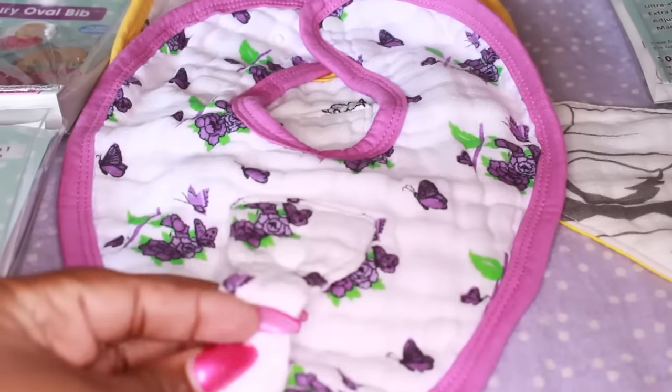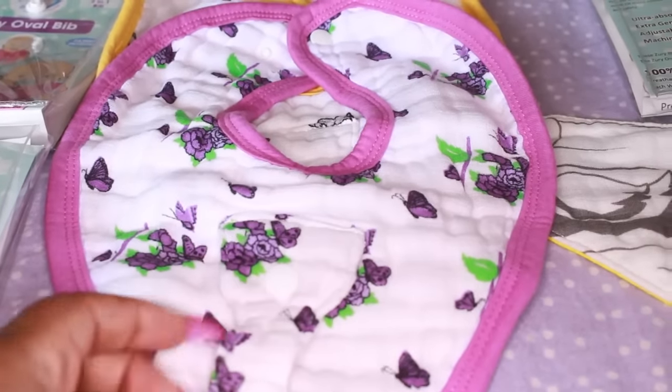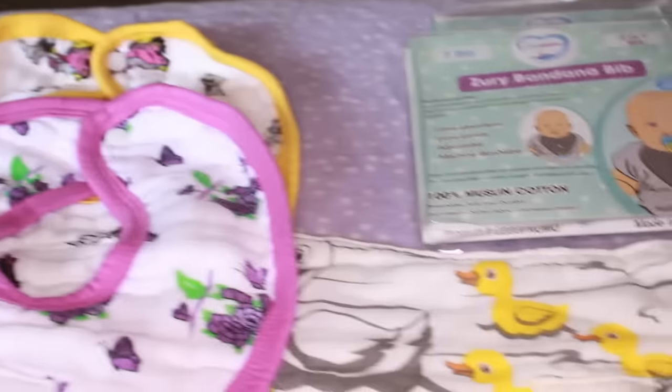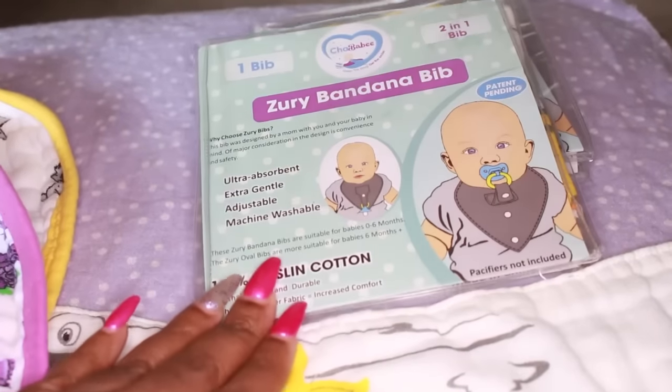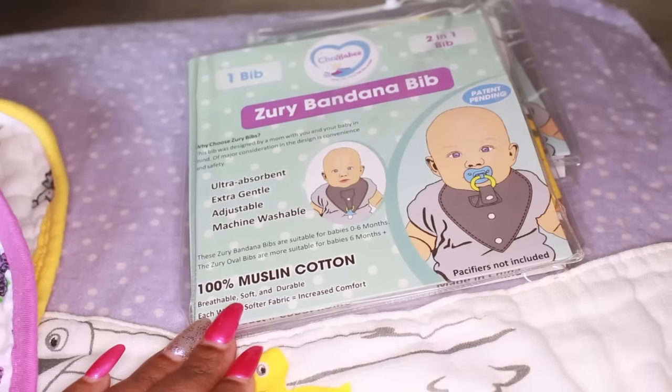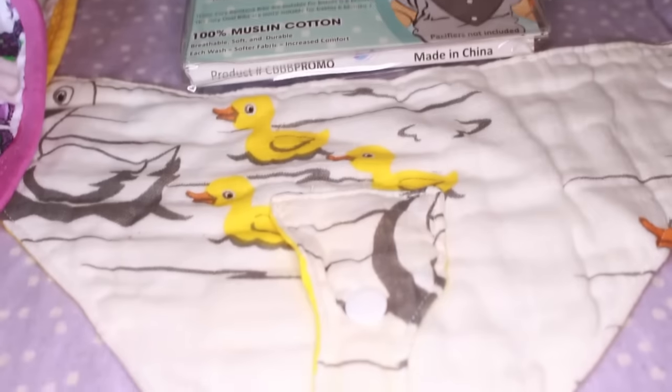That's not even the best thing about these bibs. I'm being 100% honest when I tell you I'm going to show you a comparison of these bibs juxtaposed to the bibs from my baby haul — those bibs were horrible. These bibs come in two different styles.